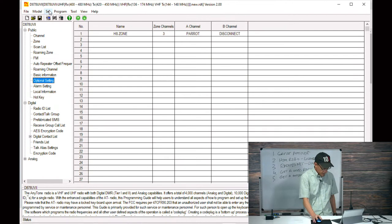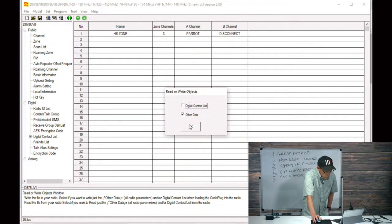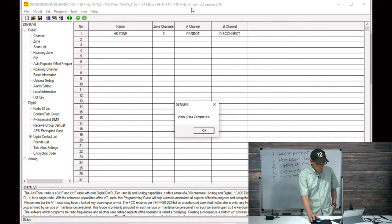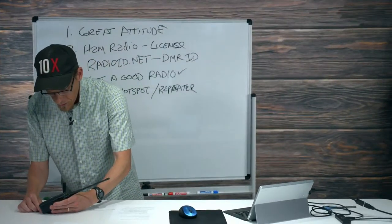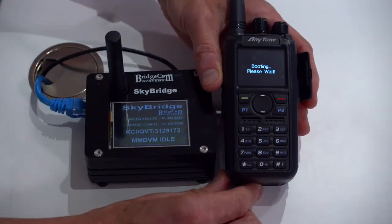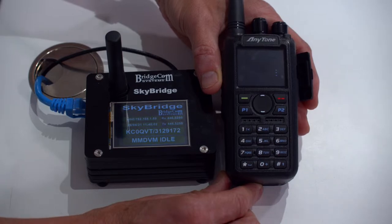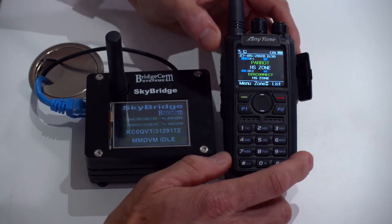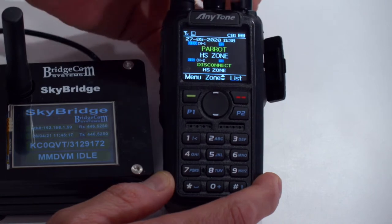Now I'll write the data to the radio. It copies the data over, boots up, and it should populate with the channels I just added, defaulting to the first zone. You can see at the top: color code 1, low power, on the Parrot as the first channel. My display shows A and B channels, text is green, channel names instead of frequencies. I can change channels: Disconnect, Utah Statewide, back to Parrot.